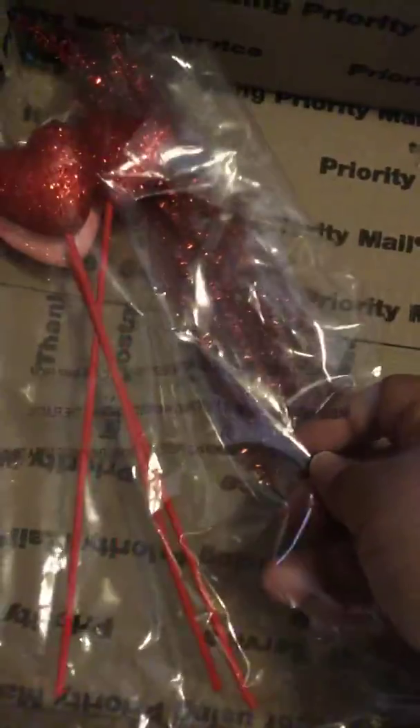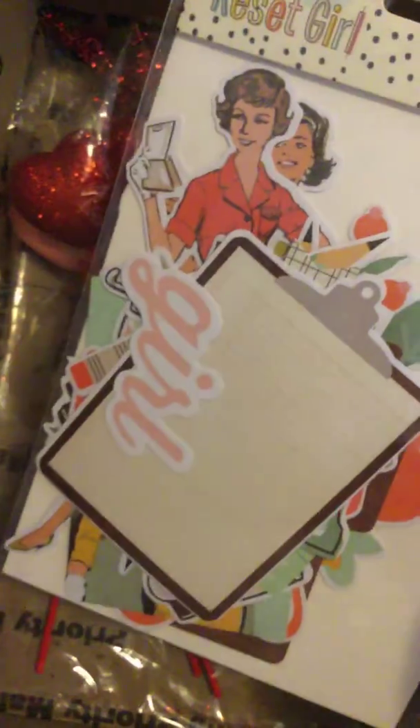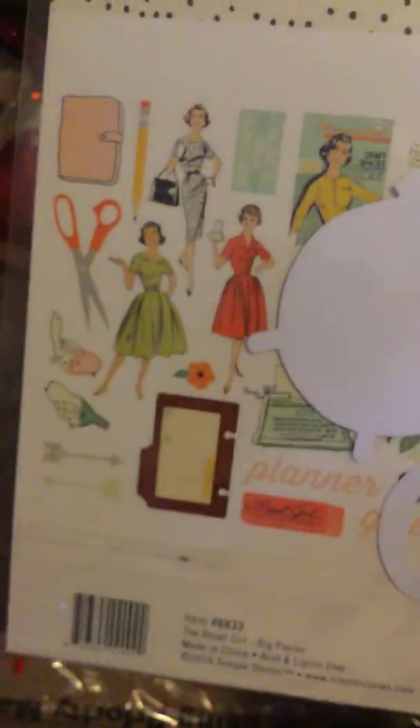Some pipe cleaners, some hearts with the sticks. You get another one of the Simple Stories — this is the Reset Girl. These are the big pieces and I believe this is brand new because I have not used it. So again, this box is $75 shipped.